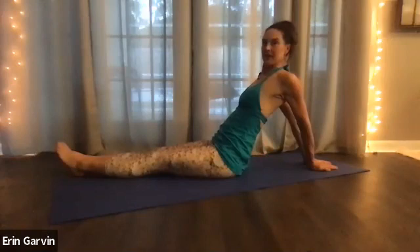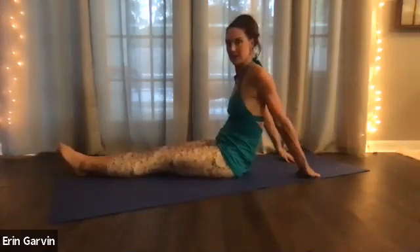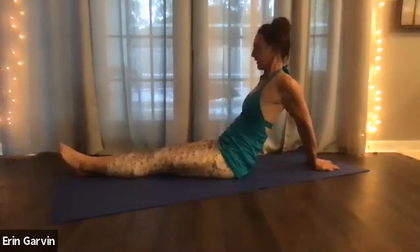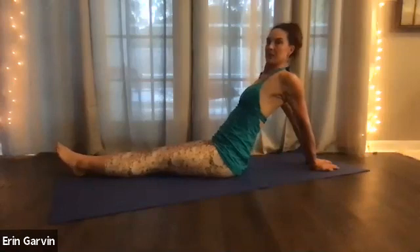Watch how much more stretch you get when you've lifted your heart. Elbows are soft. You may need to walk your hands closer together from the arm or further away from you. But usually if you lift up that sternum, you can get more stretch. Five, four, three, two. Lift up even more. And one.